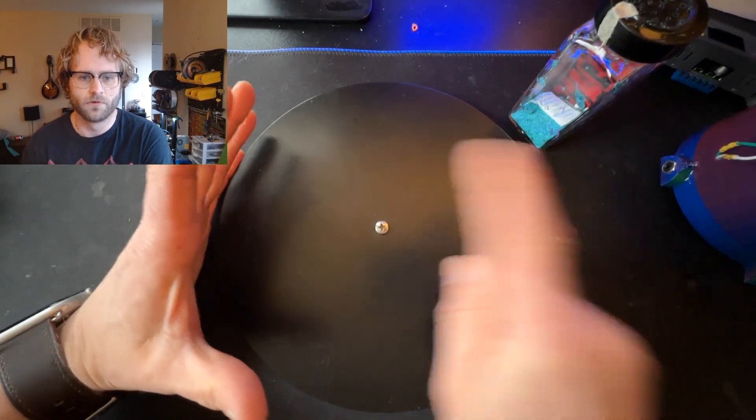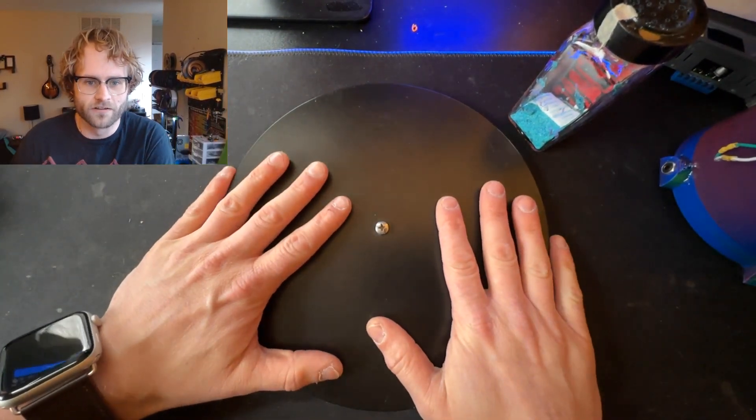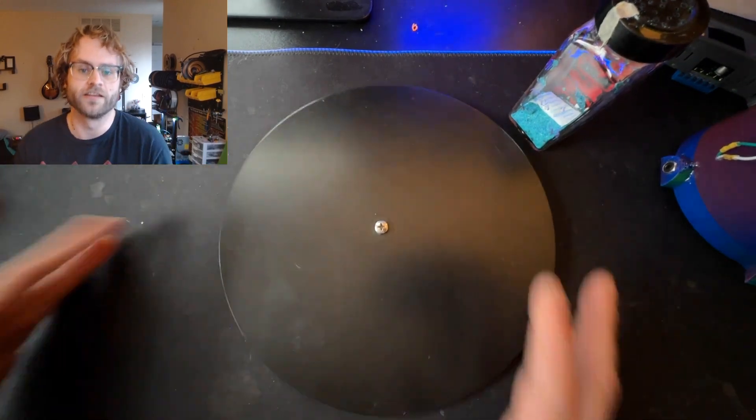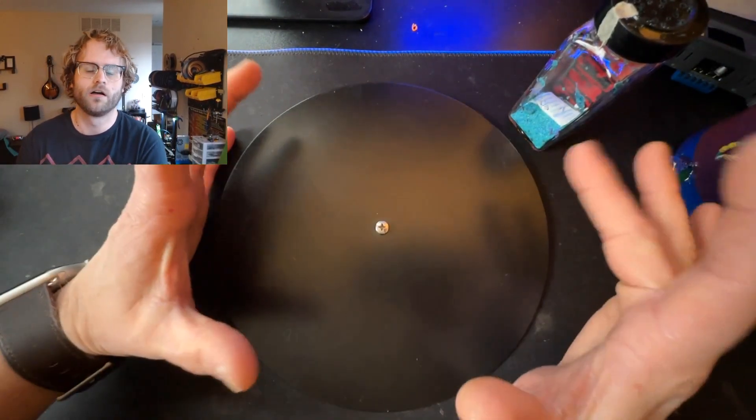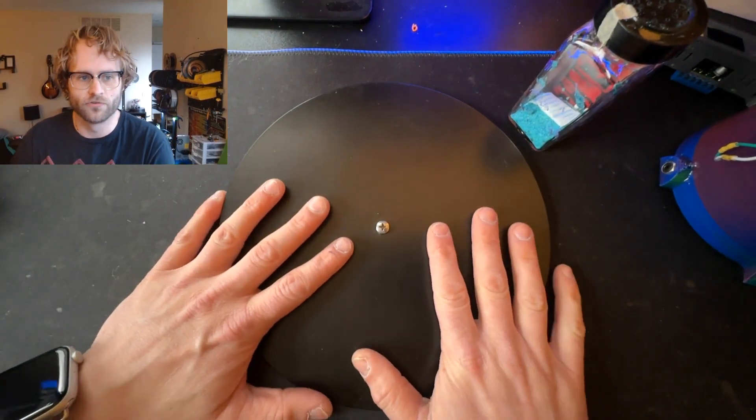The second experiment: you'll have a speaker, put water into it, play a sound, and see what the water does. And then finally, we'll have a balloon that you can put on a speaker, put sand on the balloon, and notice how the sand travels on the balloon.